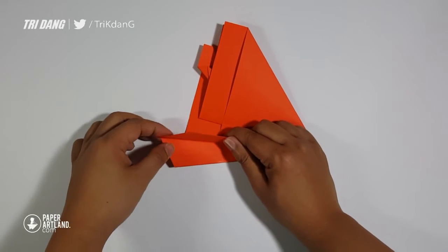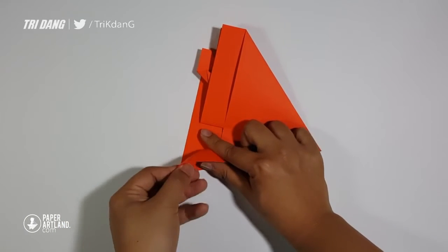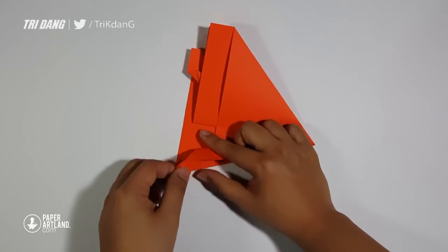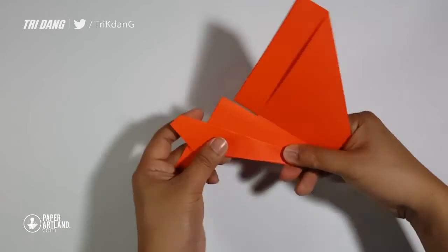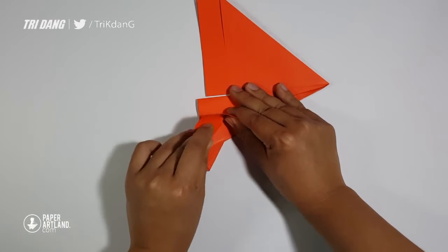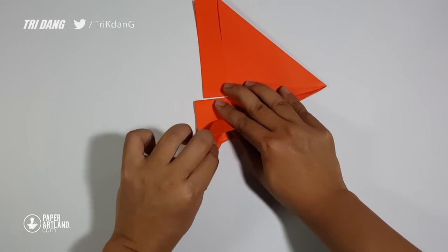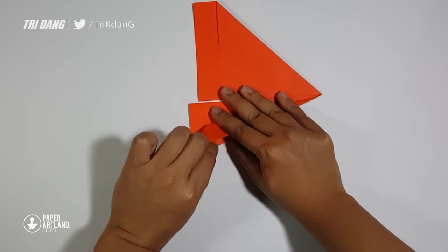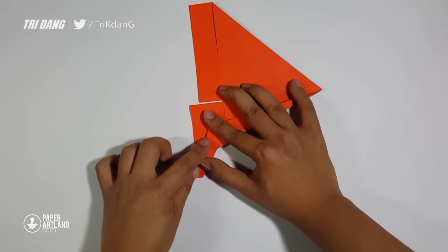Now let's create the mini wings. It is difficult to know what size the mini wings should be. The easiest way is to fold the paper in half and use the other wings as a reference to fold this one. Adjust it until both sides are even. Sometimes you need to spend more time to adjust the elevators.